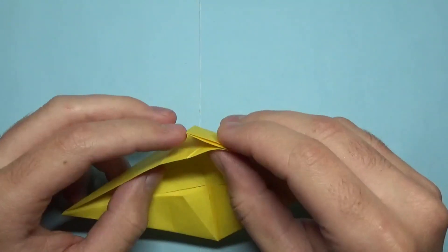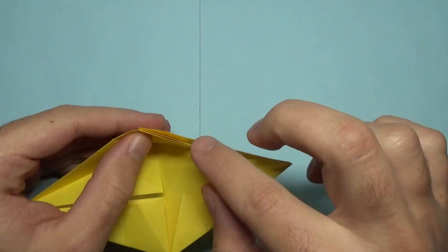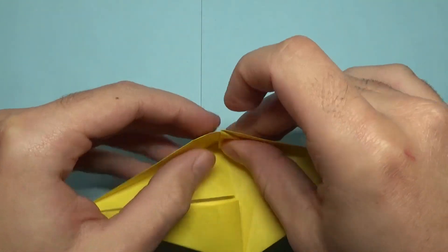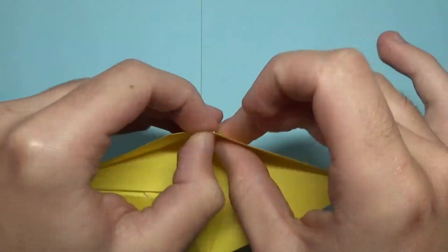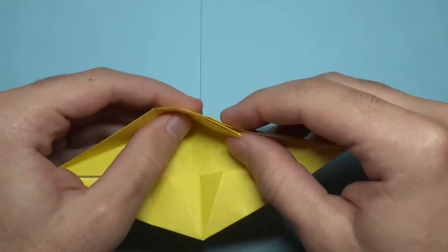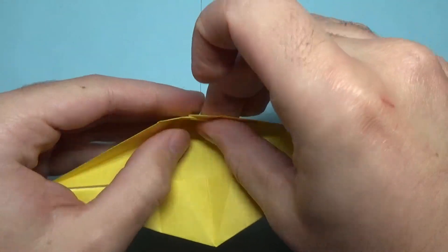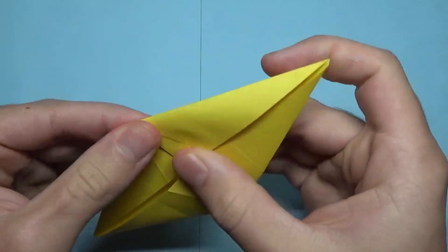And now we're going to lock this together. So we're going to take this point and fold it all the way to this point inside. And if you made that crease earlier like I just showed, it should be really easy. Then repeat on this side — open here and fold this point all the way to the bottom. And now it's locked.